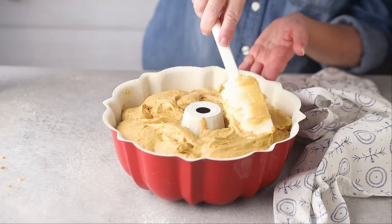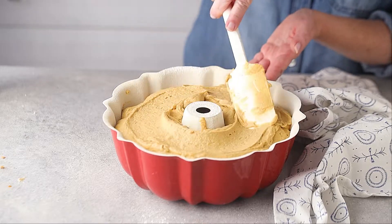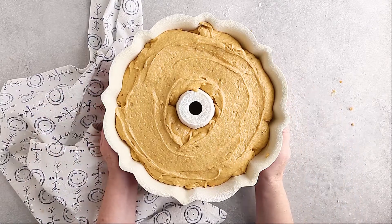Once all the batter has been transferred into the pan, just smooth it out a little bit with your spatula and it can go into the hot oven. You'll know that this cake is done baking when a toothpick inserted in the thickest part comes out clean.